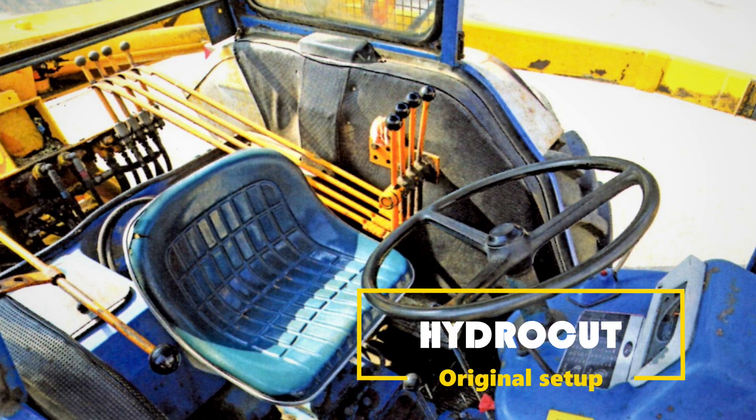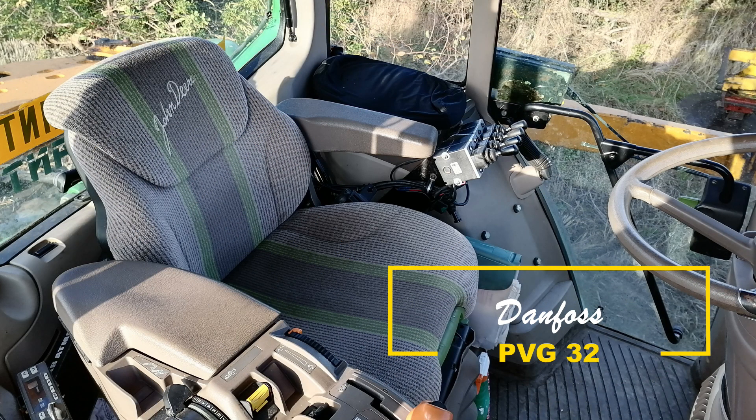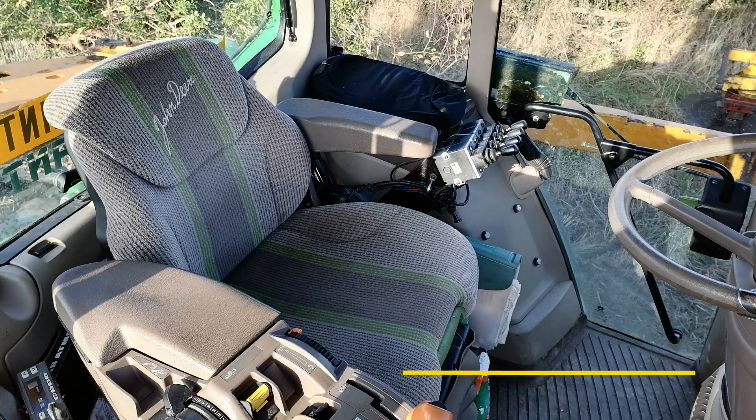Hello, I've had a lot of people ask me about the hydraulic controls on the old HydroCut Giraffe and that we've converted them over to electric spools. It's a quick video just showing you how easy and simple this system is, and it's been faultless.